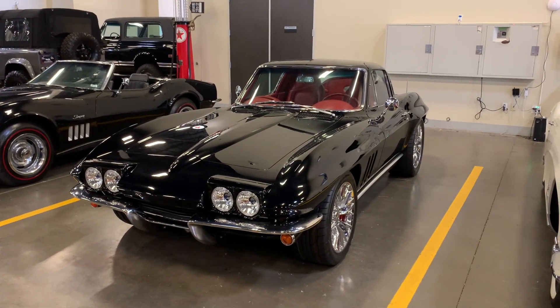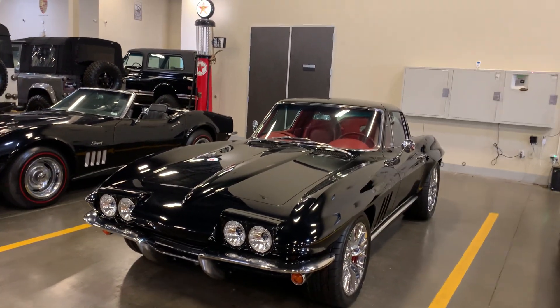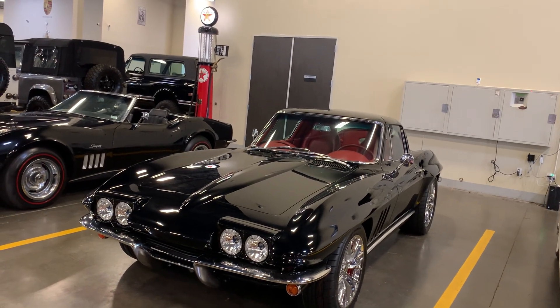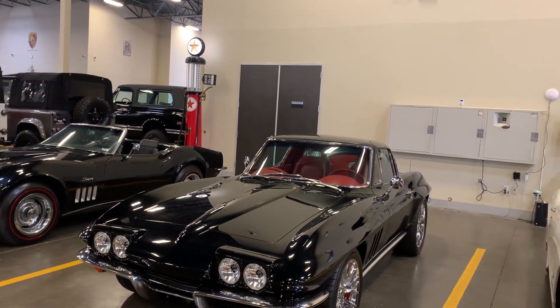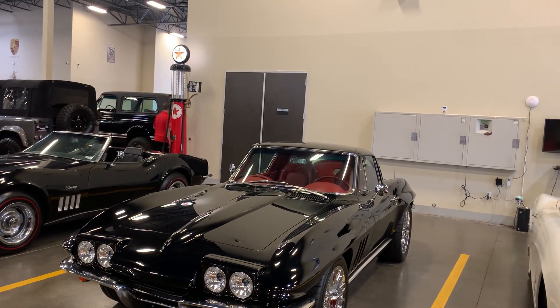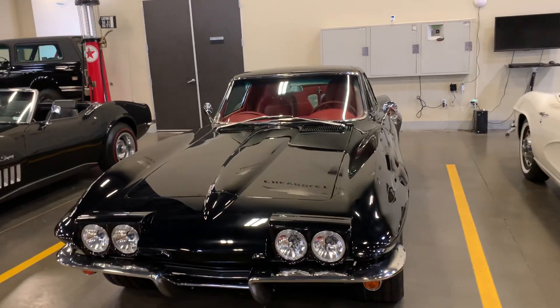I'm gonna do a short little walk around for you on an amazing car. This car is beautiful — beautiful paint job, beautiful restoration, and just an incredible driving machine. Of course it's on an Art Morrison chassis. It's got a fantastic engine in it — a six liter LS2 aluminum crate engine — and just a good build in a pretty car. I'm gonna walk around the car for you.